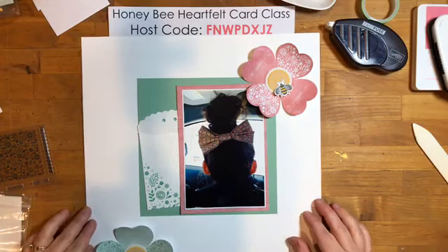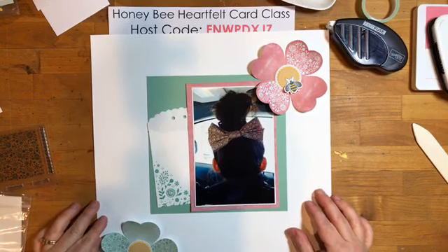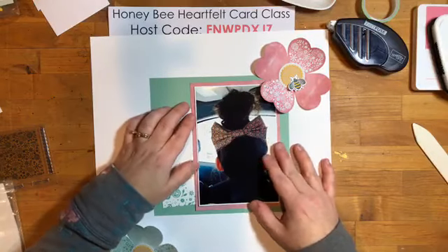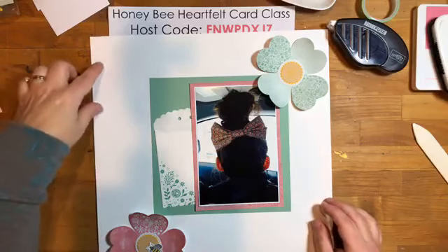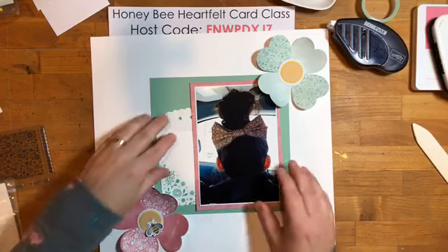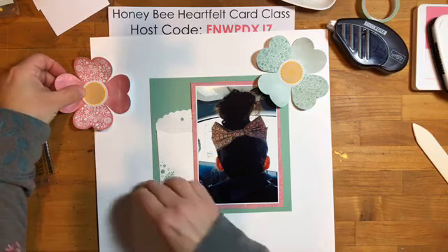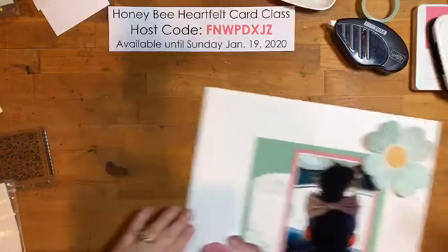I think I'm going to need a third accent. These are quite large and I always feel like I need three. Maybe a partial one up here — just kind of off the page. If I do it in pink I don't have to stamp it, so it'll be a little faster. Let's do that.